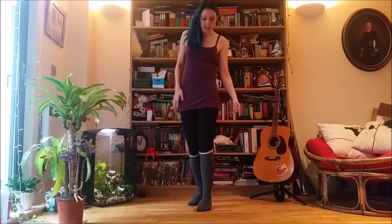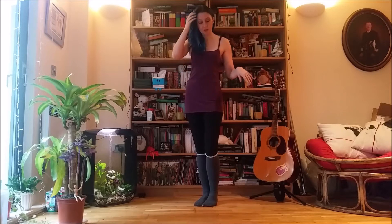Hey guys, it's Maria from Cloud. Today I'm going to be showing you how to do a few little stretches to get your splits really flat. In January at Cloud, we're working on forward and backward splits, so that's what we're going to be doing today.